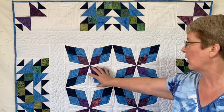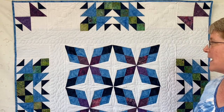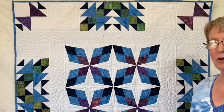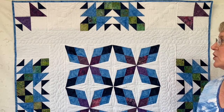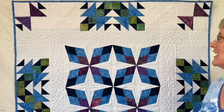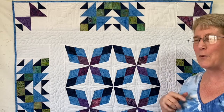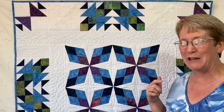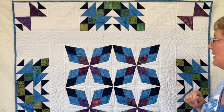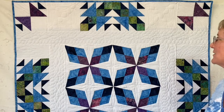Here are the Arkansas Traveler blocks with their white background. And then you can see the two different puzzle blocks — the Old Maids Puzzle and the School Girl Puzzle variations that I did. Neither one is specifically shown the way it was laid out in the book, but this was the layout that I chose for this project.